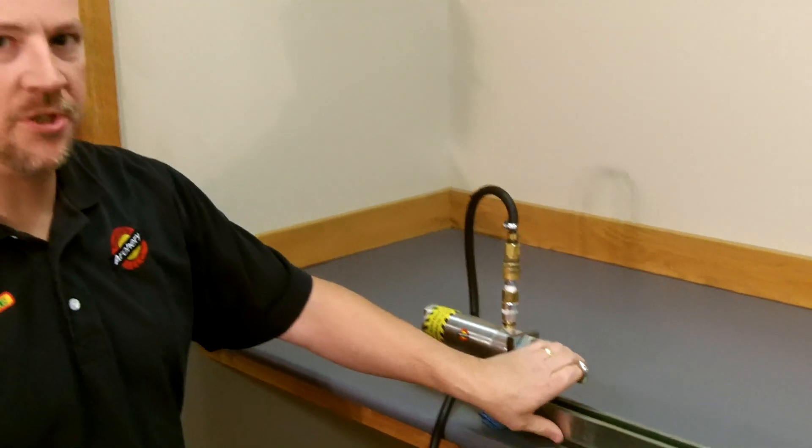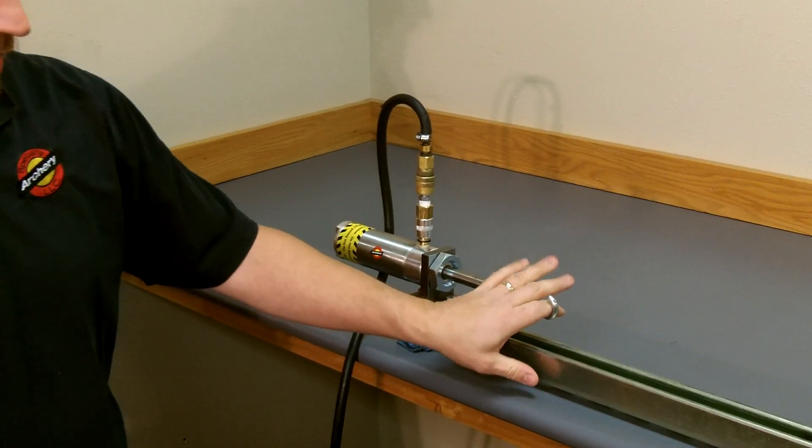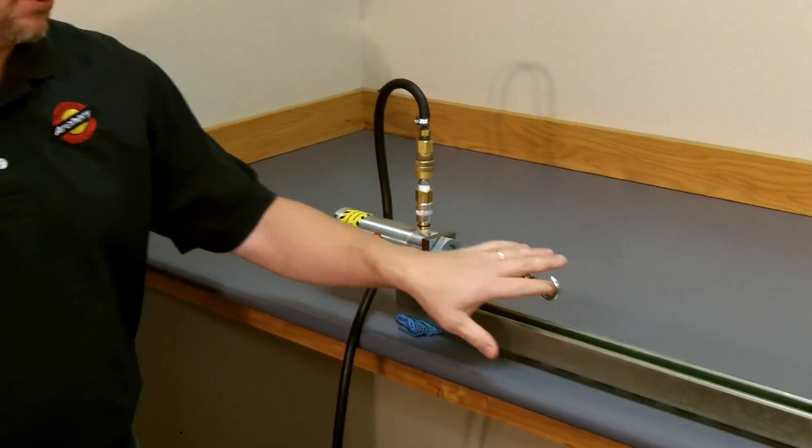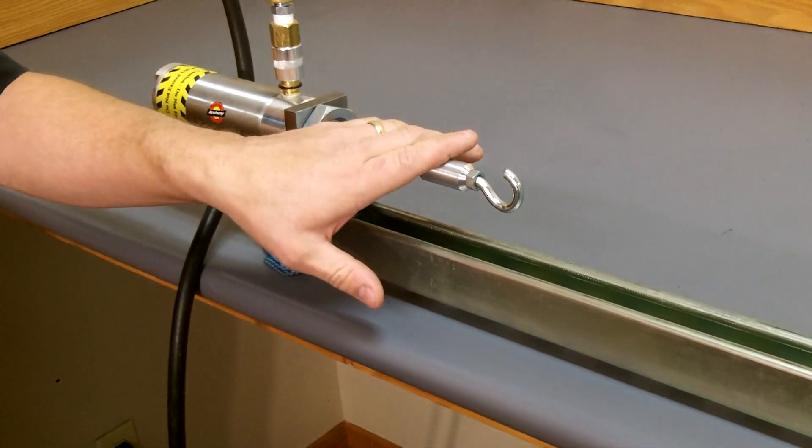To adjust how much tension is put on your string, it works exactly like our Super Server 600. One pound PSI coming out of your air compressor equals 2.84 pounds of tension. So for easy figuring — at 100 PSI, you're going to tension your string to 284 pounds.